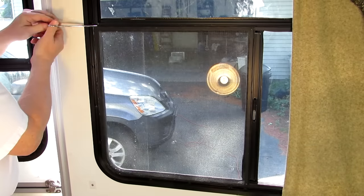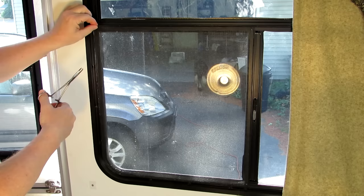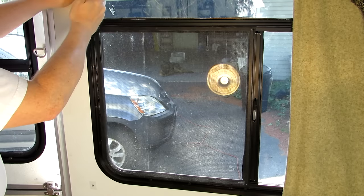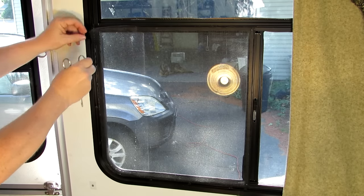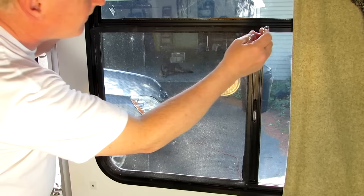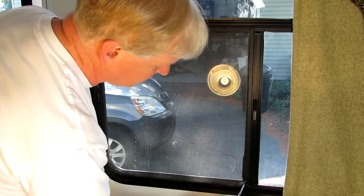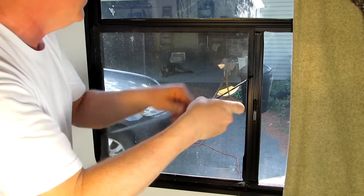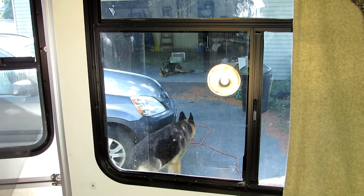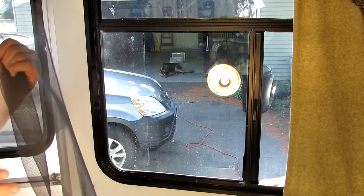I'll do the other window the same way: pop out the little thing with tweezers, pull the screen out. I'll pop this one out carefully rather than rip the old screen by pulling too hard. Some people tell you not to save the old spline because it's stretched and worn, but they don't do anything but sit there, so I don't think it matters. I'll measure the new piece on the new material and we'll be right back.